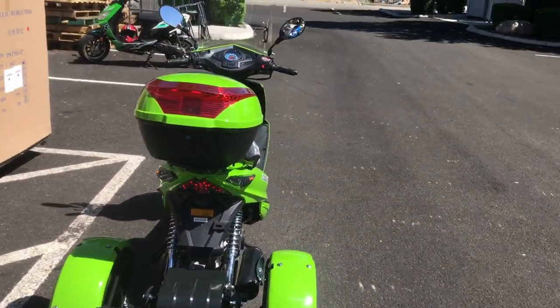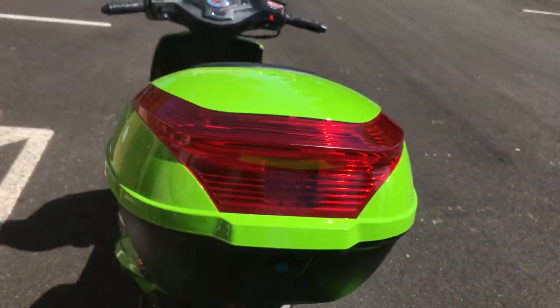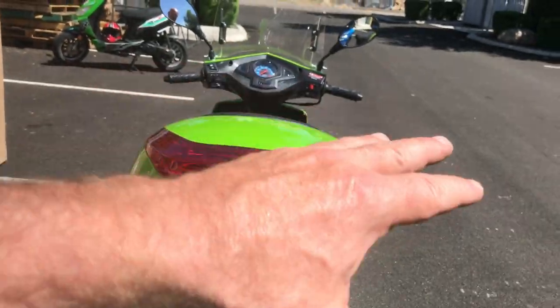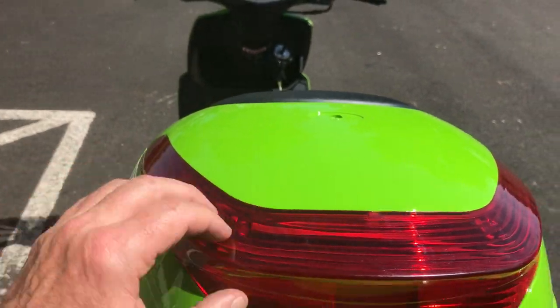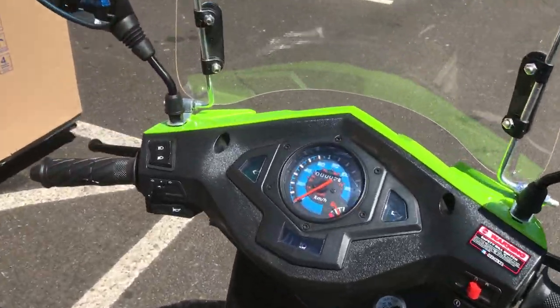A trunk is included — it's a nice extra-large trunk on the trike. This can also easily be removed; there are a few nuts and bolts on the base rack that can be loosened to remove the trunk if you don't want it. Down here is a reflector — it is not electrically lighted, just a reflector — but again it's a really nice looking trike.